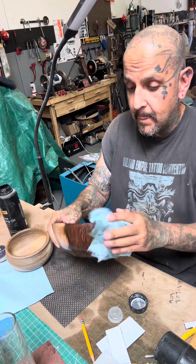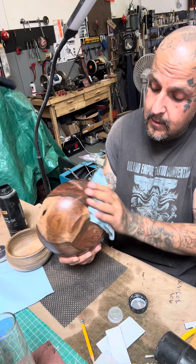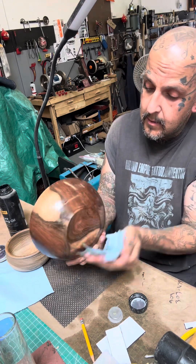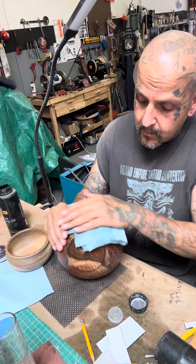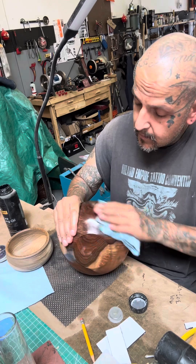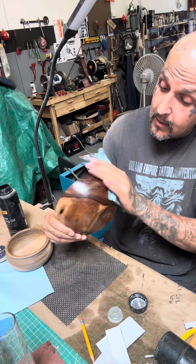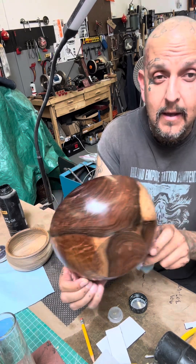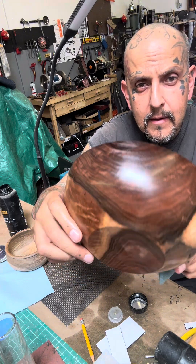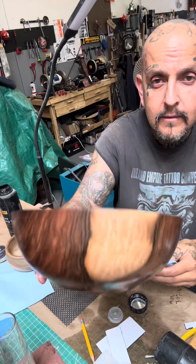It looks like I forgot to sign it. The weather here is so humid right now — this is just soaking it up. Look at that. Looks like she's gorgeous.